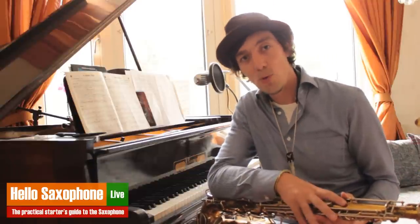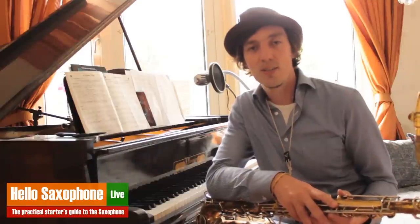So that's it about the warm-up sets. See you again in another video here on Hello Saxophone Live.